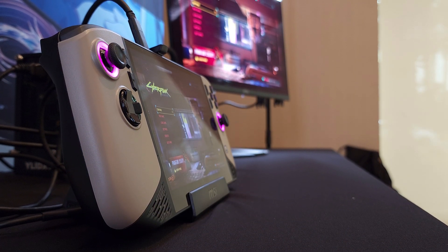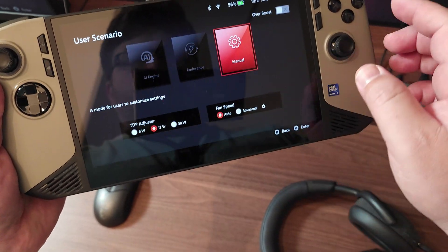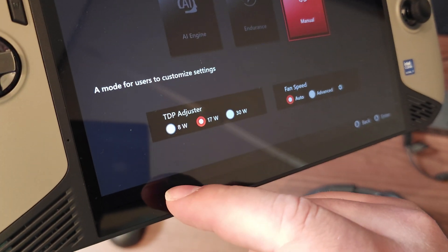MSI flew me out with a bunch of other YouTubers for a quick look at the brand new MSI Claw 8 AI Plus — I'll just be calling it the Claw 8 going forward. This video is a quick look because I only had about three hours with the device at the event. I was able to get it down to seven watts in the MSI Control Center to see total system power usage, and I should be able to push it further when I get a review unit later this month for a more in-depth review.